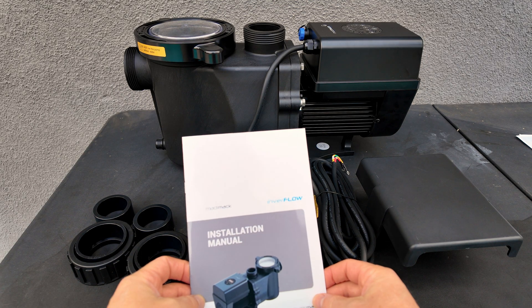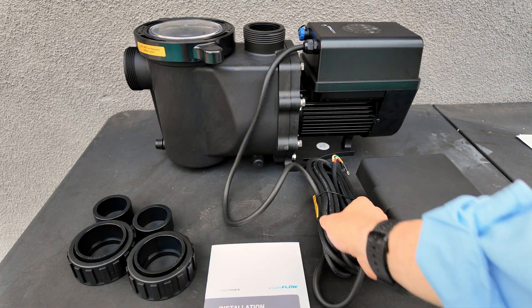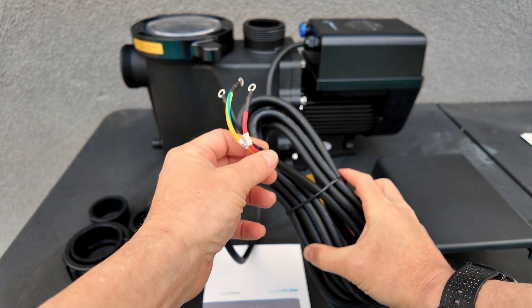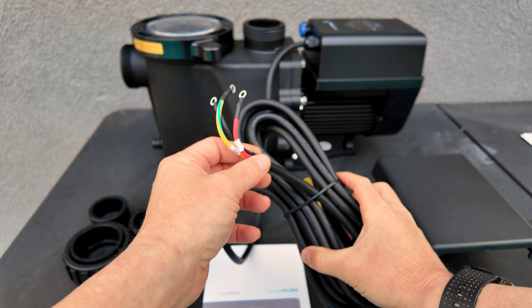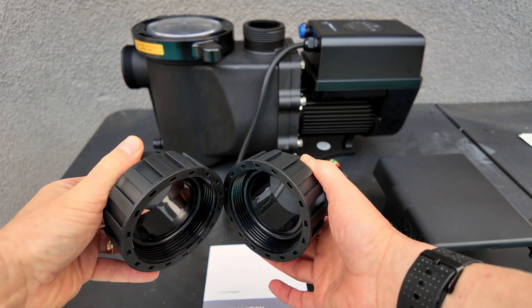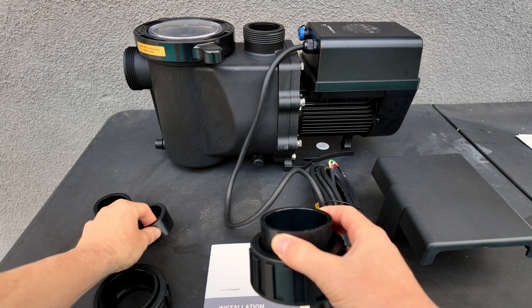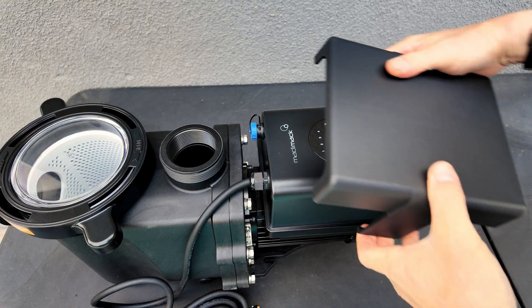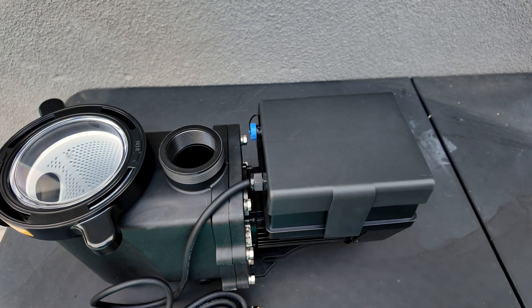Included with the pump is the installation manual. You also have this pre-installed wire whip, so you can easily wire it to your system. This is a 230-volt VS pump. Included are the unions for 2-inch plumbing, and you also have the 1.5-inch inserts if you have 1.5-inch plumbing. You also have this plastic cover with a control panel.